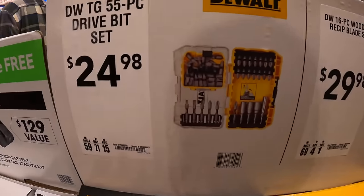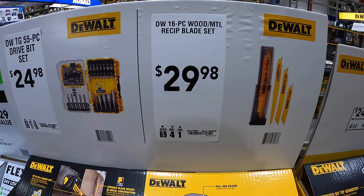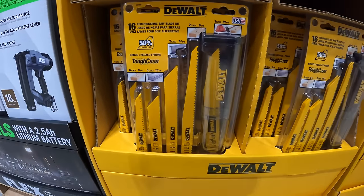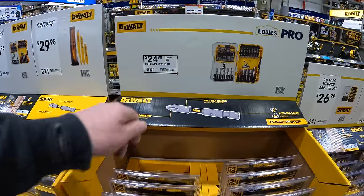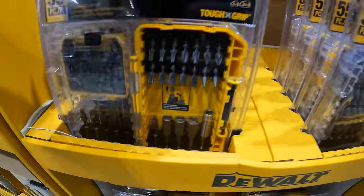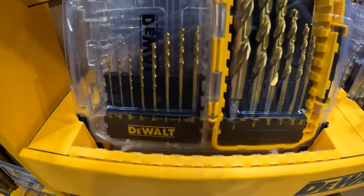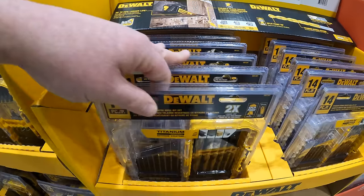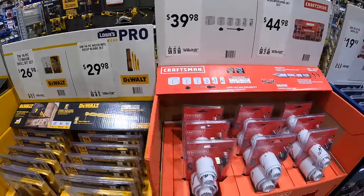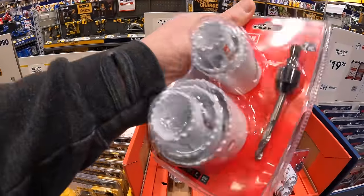$24.98 for a 55-piece drive bit set from DeWalt. Then for $29.98, the 16-piece wood and metal reciprocating saw blades with a case. $26.98 for the 14-piece titanium drill bit set. And at the same price, $29.98 for the 16-piece saw blades. Craftsman also has their 7-piece hole saw set for $39.98.